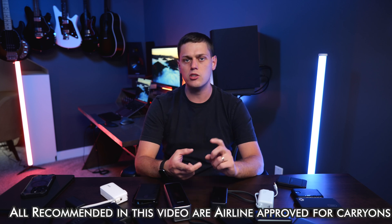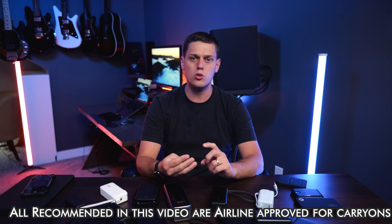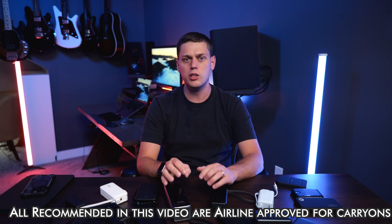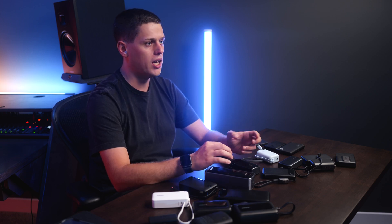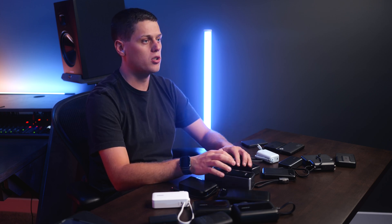The first thing you need to look into is capacity. Most power banks are going to come in at either 5,000, 10,000, 20,000, or 27,650 milliamp hours — sometimes listed as 5k, 10k, 20k, or 27k in the description.